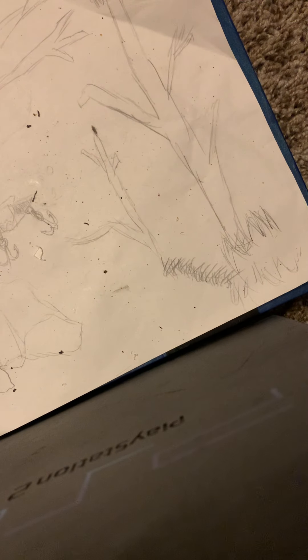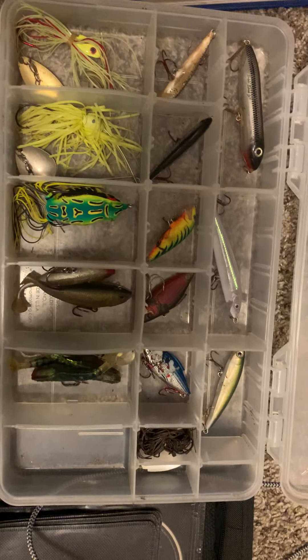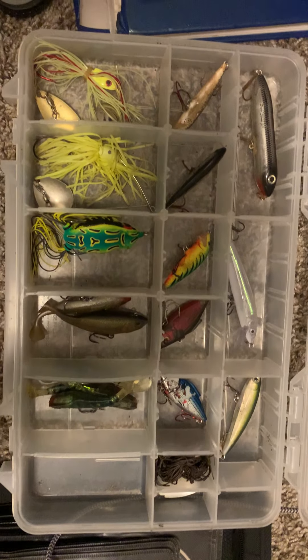Which now leaves me with one empty space, which I'm totally fine with. So that leaves it with this final product — nice, neat, and organized.